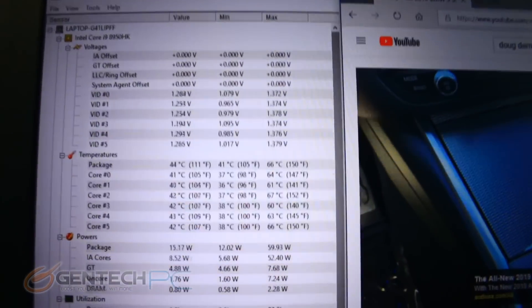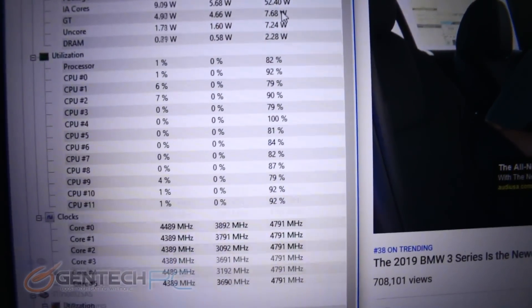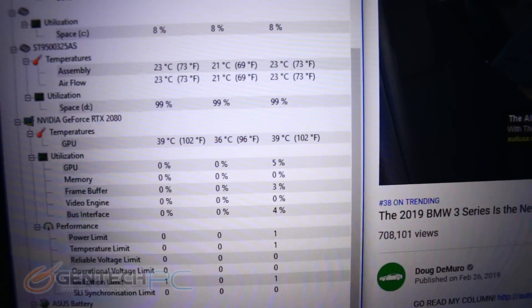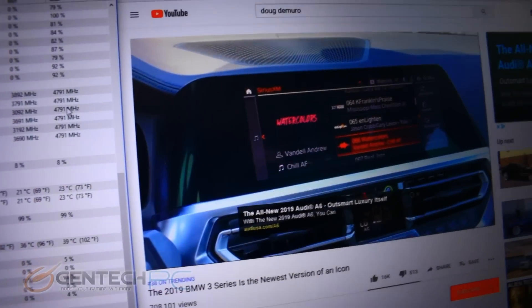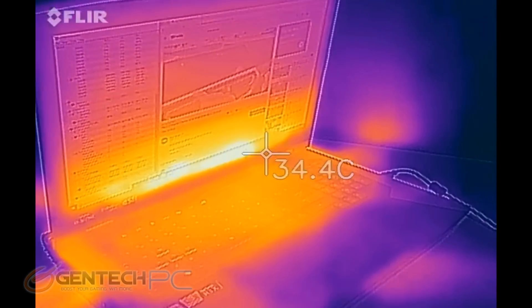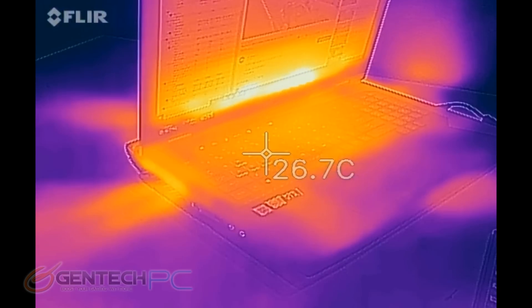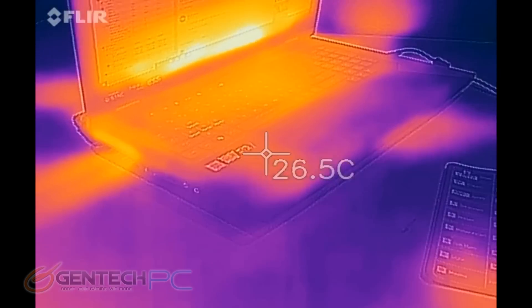As we're about to move into the benchmark section, we need to capture our baselines before testing. Currently in a non-loaded state, we're at about 65 degrees Celsius on the CPU and much cooler at only 39 degrees Celsius on the video card. We're also using an external infrared camera to get temperature readings for areas you can't see from the system, so we can see what's going on with the rest of the heat zones.